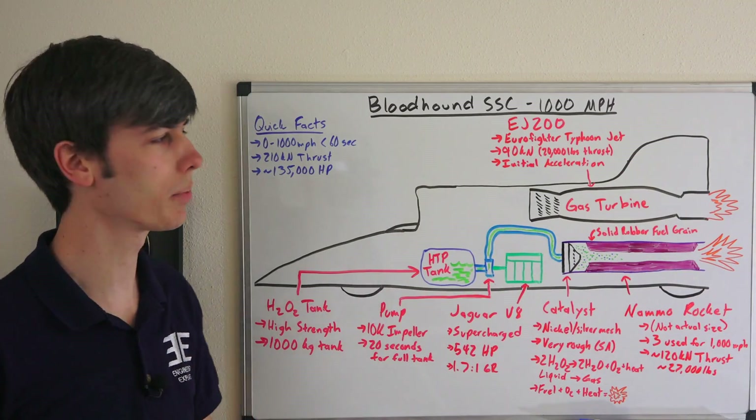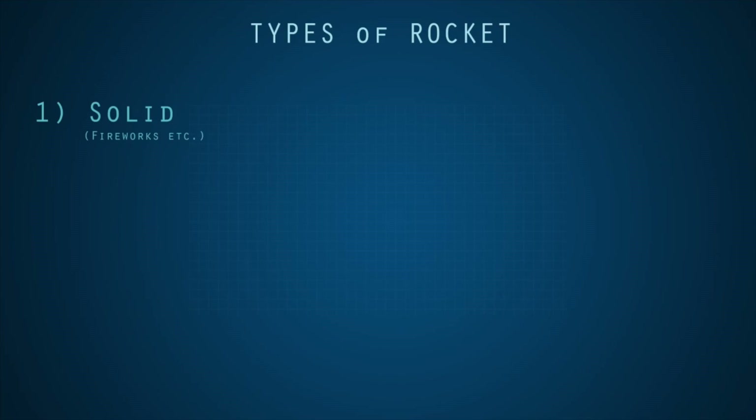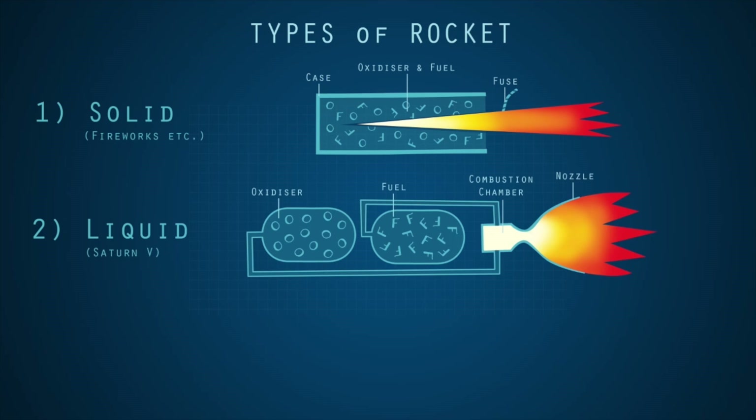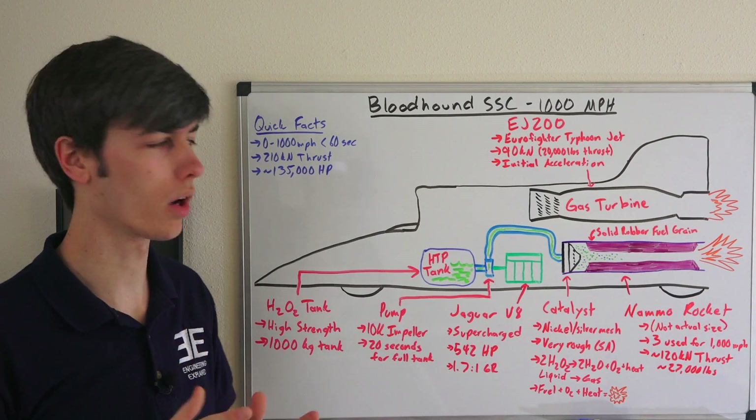It's called a hybrid fuel rocket because it uses a liquid oxidizer and a solid rubber fuel grain. Most rockets will either use a solid fuel and oxidizer, or a liquid fuel and liquid oxidizer. Whereas this one uses a liquid oxidizer and a solid fuel — so it's called a hybrid rocket. So how does this hybrid rocket work?